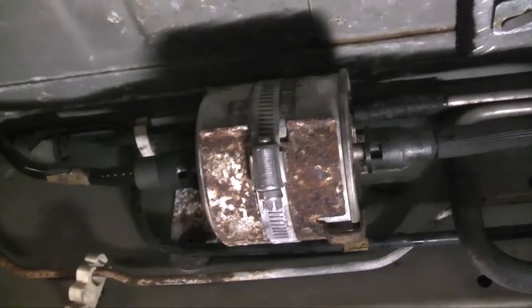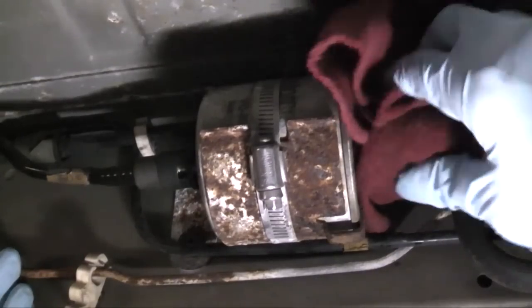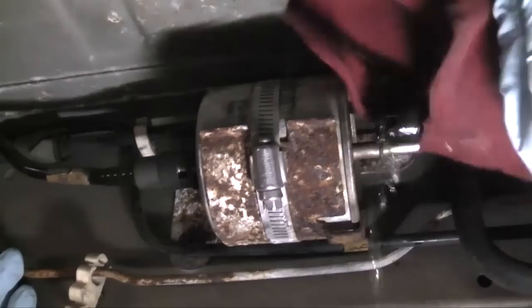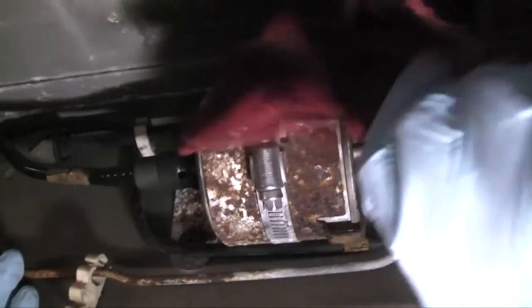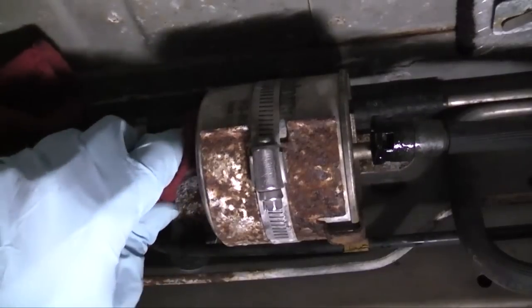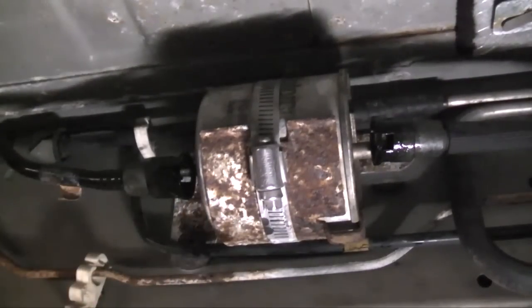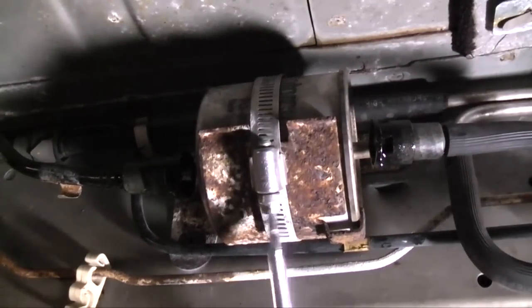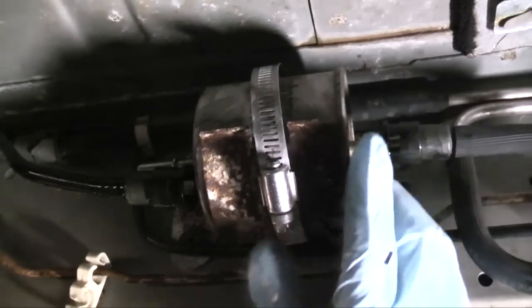Be sure to have a clean catch pan under the filter to catch dripping fuel from the lines, and for a place to dump the fuel in the filter after removal. You can dump the contents of the pan back into the fuel tank later. When you pull out the first line, it's not a bad idea to wrap a rag around it to soak up any gas that comes out. You just want to pull the fitting outward. Same thing on the other side. Remove the filter — just get a flat head screwdriver and loosen the clamp. Once the clamp is fully loosened, you can slide the filter right out of the bracket.